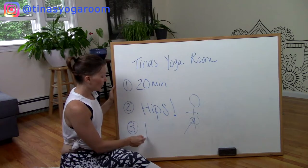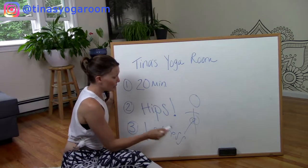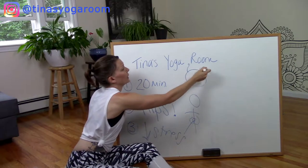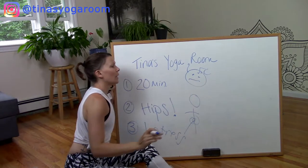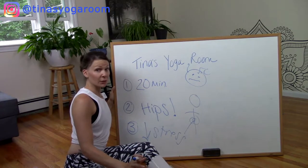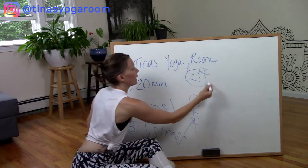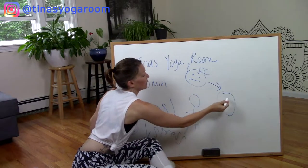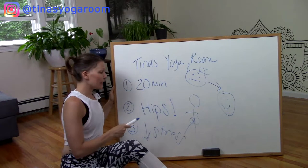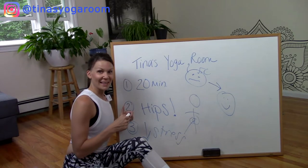Number three, we're reducing stress. I don't know about you, but we're in the middle of a pandemic — I'm a bit stressed out. Start yoga feeling a little bit frazzled, had a rough day, boss was mean, friend was mean, kids are crazy. So this is your before yoga photo, and after yoga: cool as a cucumber. So if you've got 20 minutes, tight hips, and a lot of stress, I suggest you take this class. Let's get to the mat.